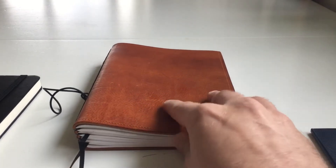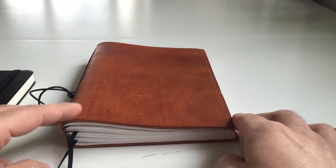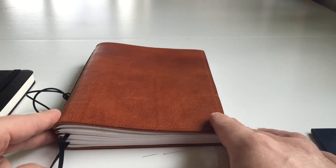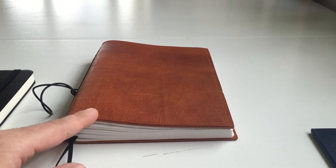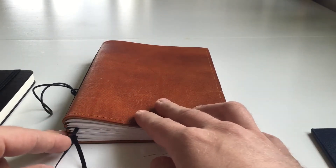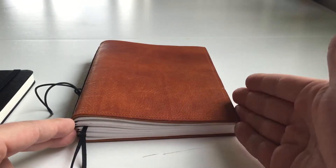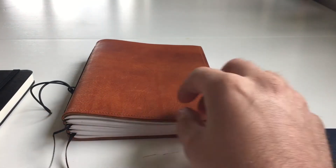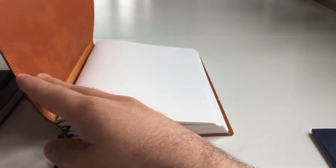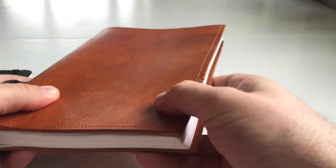Hi, this is Krivili again with another video product review. Today I wanted to try something slightly different, something I've never done before — reviewing a notebook. I have done reviews of fountain pens and pencils before, but I've never done a notebook video review. I thought that in addition to the pictures accompanying the blog post, a video review would be a good idea since it's much easier to show things on video than in pictures.